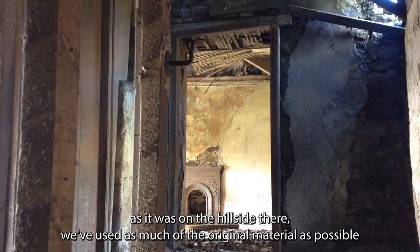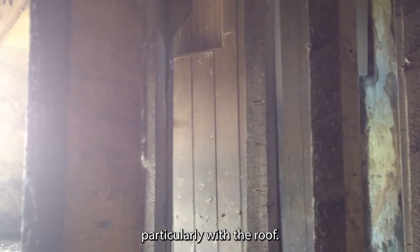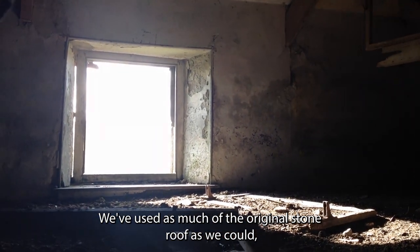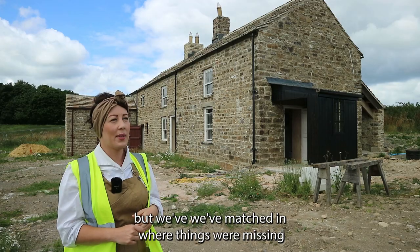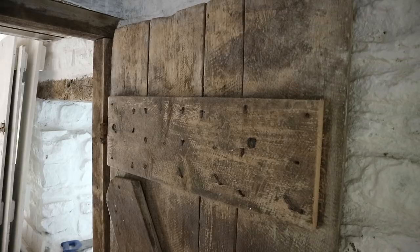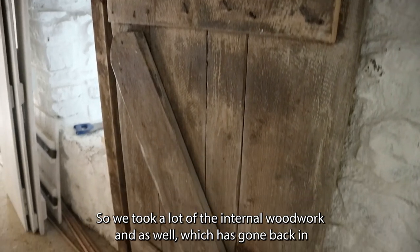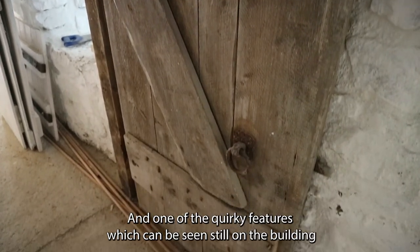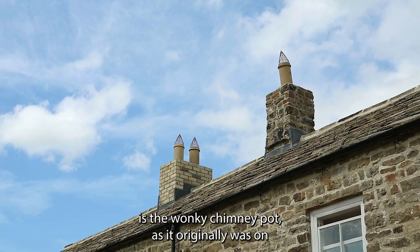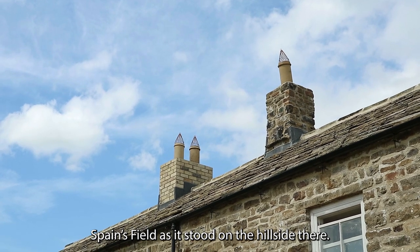We've used as much of the original material as possible, obviously having to match in where things were missing. Particularly with the roof, we've used as much of the original stone as we could but matched in where things are missing to create the full roof we have now. We also took a lot of the internal woodwork, which has gone back in — things like doors — and one of the quirky features still visible on the building is the wonky chimney pot, as it originally was on Spainsfield.